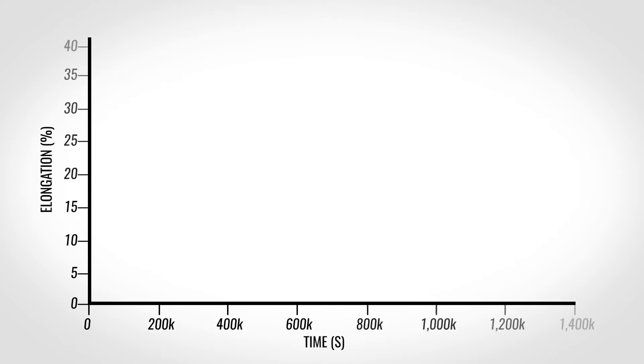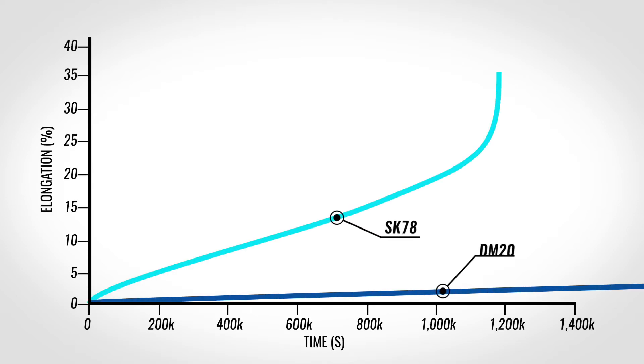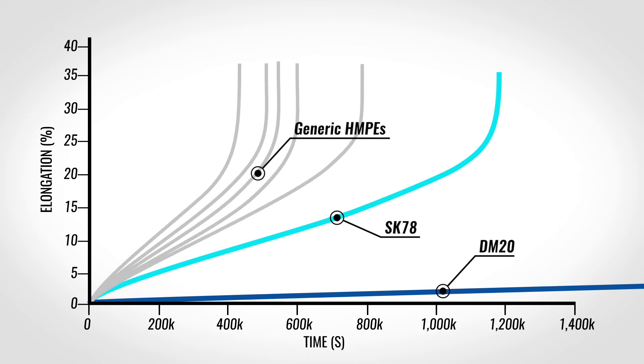Even within this family of fibers, there are differences in polymers and processing that can lead to different performance properties. HMPE fiber grades like Dyneema SK78 and DM20 are significantly more abrasion resistant than aramid fibers, and they are extremely resistant to creep when compared to other HMPE grades.